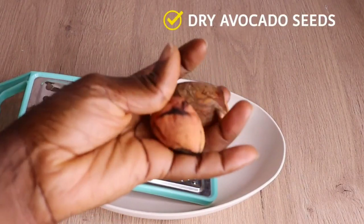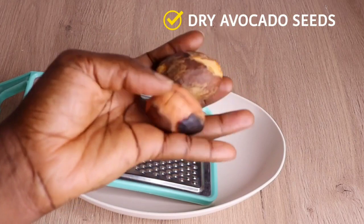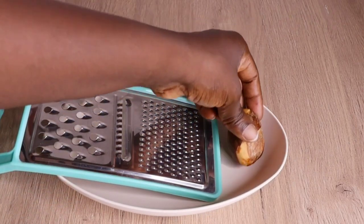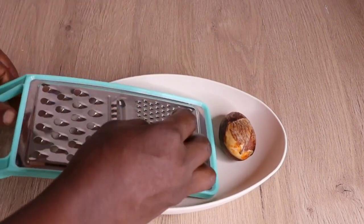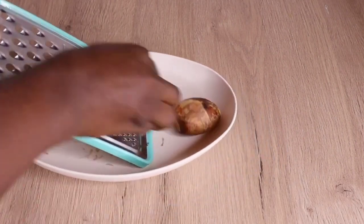The first thing I will need is my little plate and my grater. Then I will go in with my dry avocado seed — we are going to grate our avocado seed. I'm using the smallest part of my grater because I really want to extract all the nutrients.